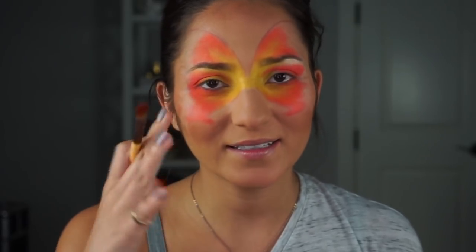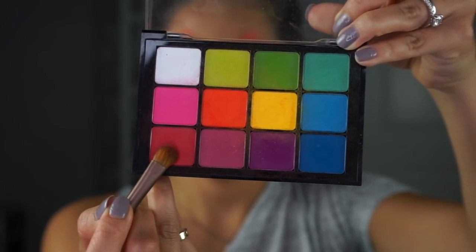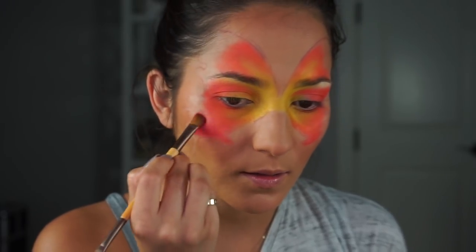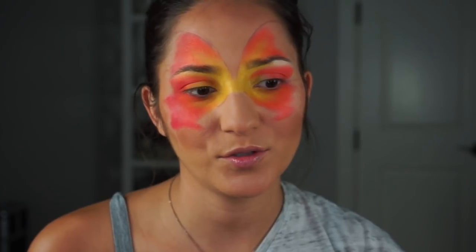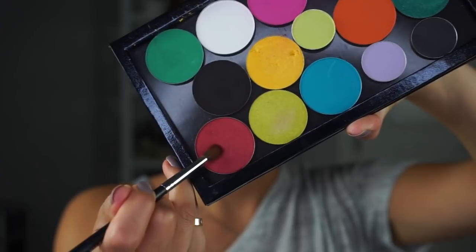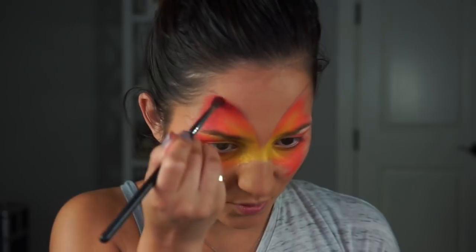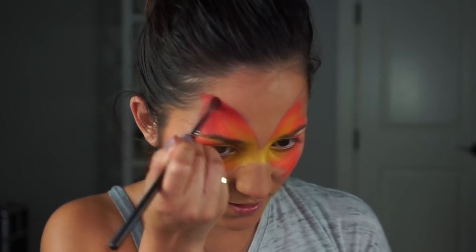Now moving on to red and we're going to do the same blending technique. I'm going into Sugarpill's red shade — a beautiful deep red shimmer called Kiss Kiss. Oh yeah, that's really beautiful. I love the shift on that.